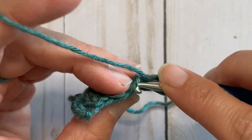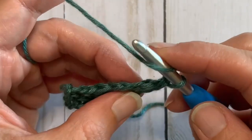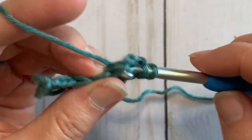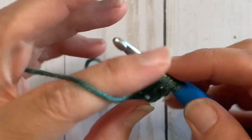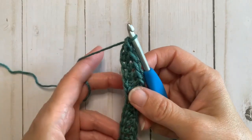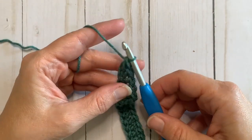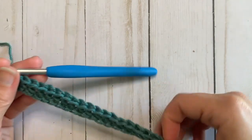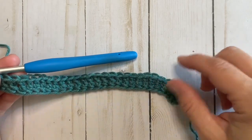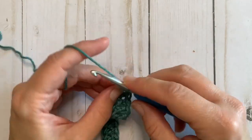We're just going to keep doing this until we have 27 foundation double crochets. You will notice that your work might curve a little bit, but that will straighten out as we work through the rest of the pattern. Once you have your 27 foundation double crochets, the easiest way to count those is to go to the right of your work and count along there — the double crochets are pretty easy to see in that direction.